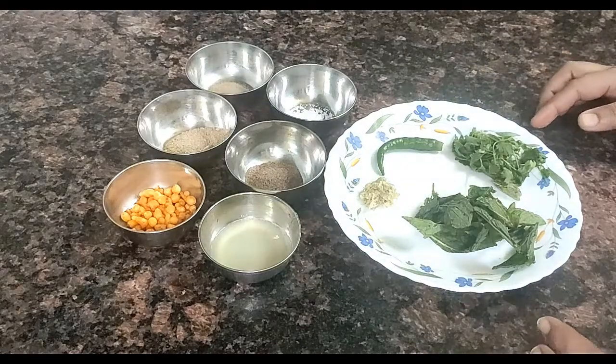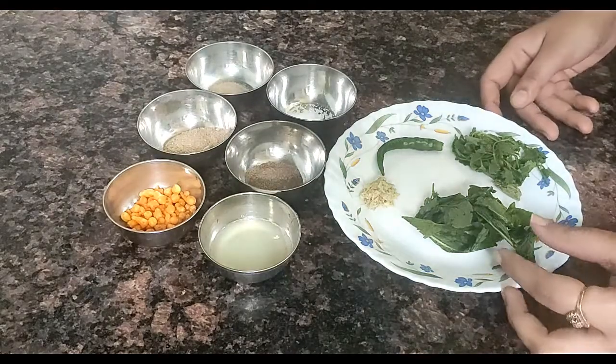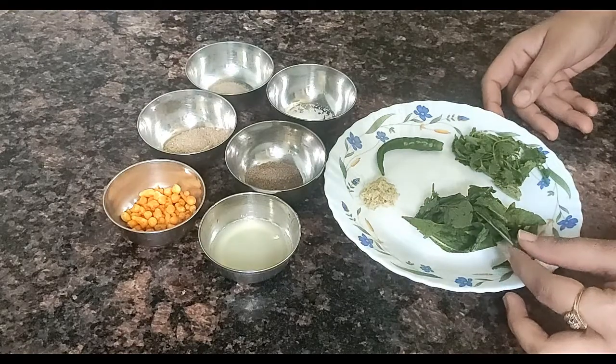First of all, you can note the ingredients for this. We need 10-12% pudina (mint) and 2-3% dhaniya (coriander).